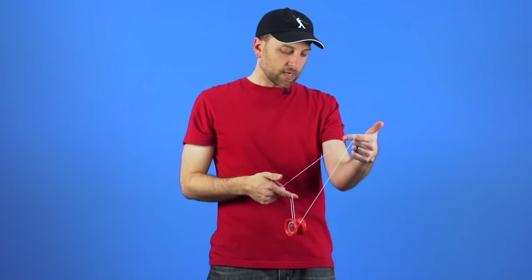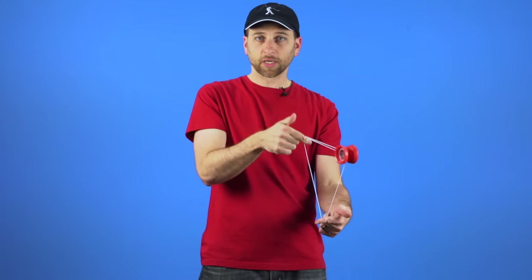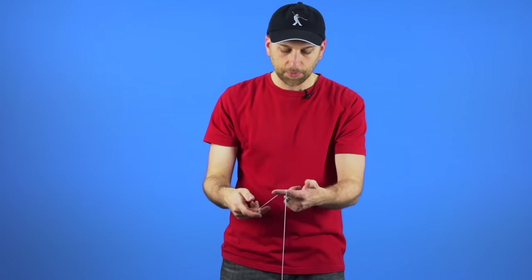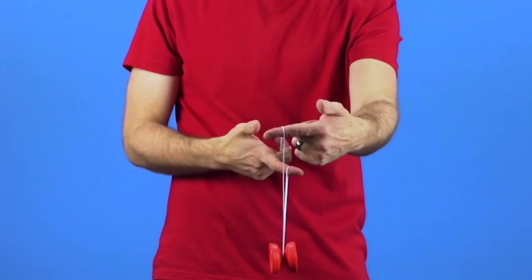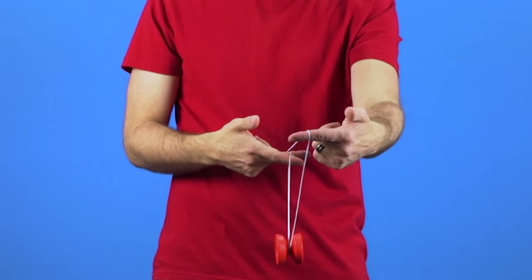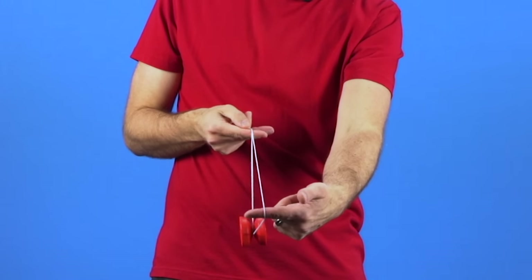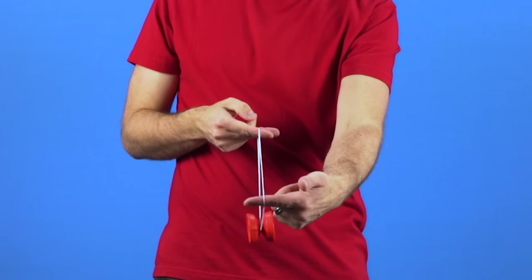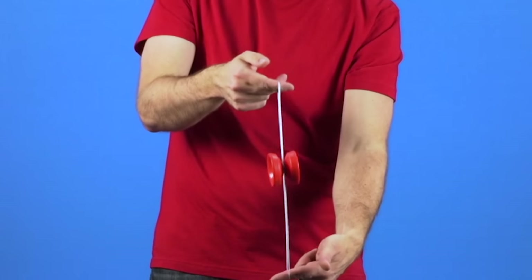One of the problems that a lot of people run into as they practice the trick is that they continually miss the strings. There are a lot of different things you can do with the strings to make sure they are lined up as much as they can be. Typically when you get into a Split Bottom Mount you have your yoyo finger bent in. For Boingy Boing you want to extend it and then lay the string from your yoyo finger right over the string going over the first finger of your yoyo hand. That will make sure all the strings are perfectly aligned so the yoyo can go between them.